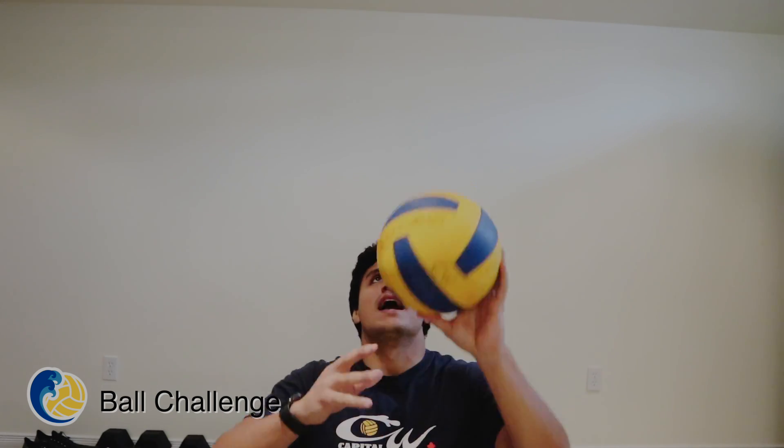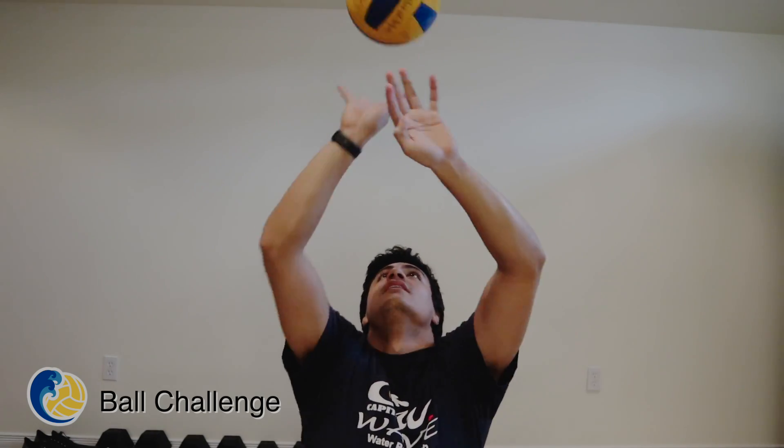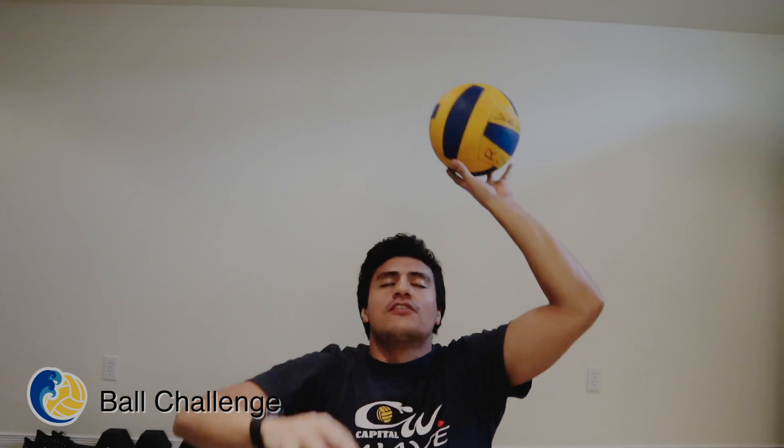Hey guys, so the challenge for today is going to be tipping the ball up into the sky. You guys can sit down or you guys can be kneeling, and you guys are just going to use your fingertips to tip the ball up in the sky, above your forehead for the amount of time that we have put. Good luck!